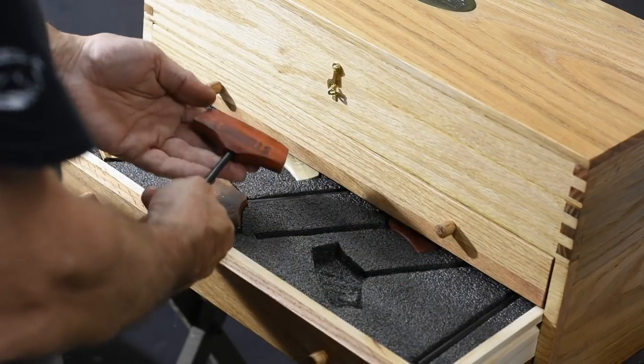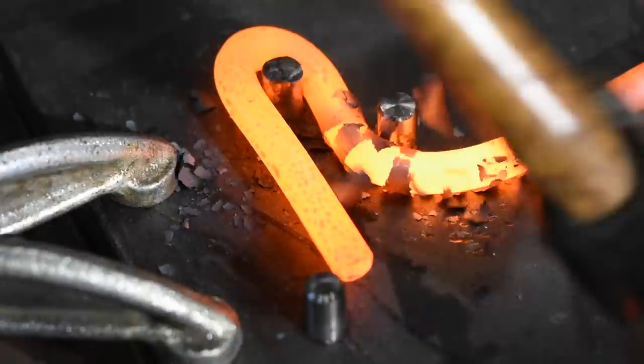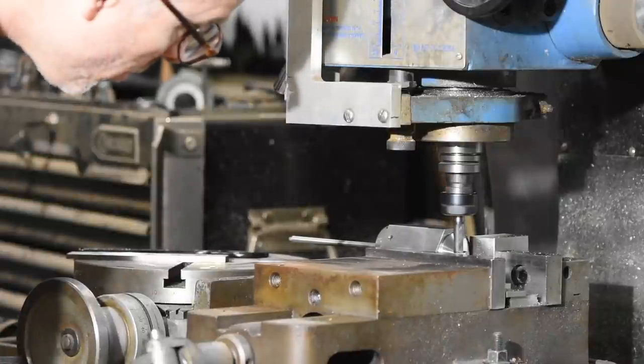Here we've got a set of T-handled hex wrenches. This was kind of a cool project involving some hot bending, some heat treating, and some milling.